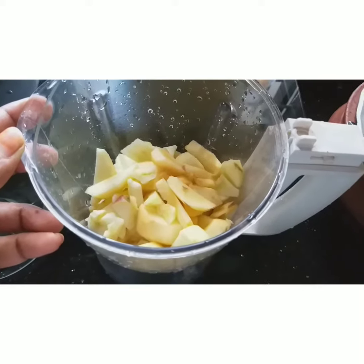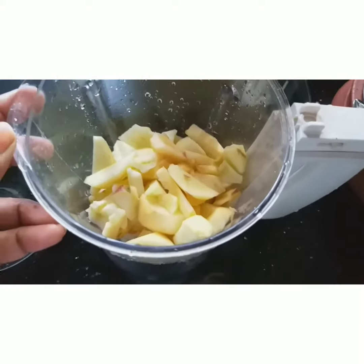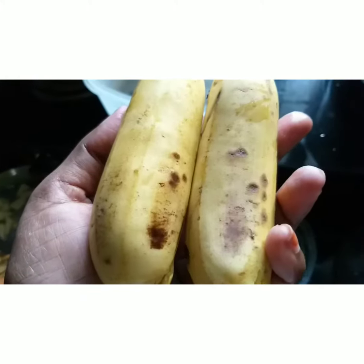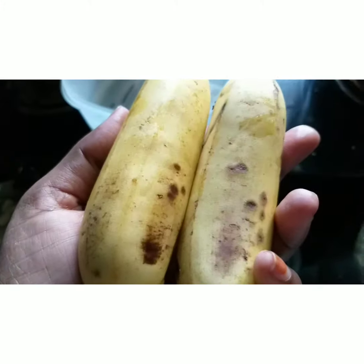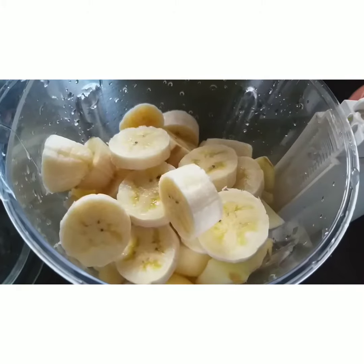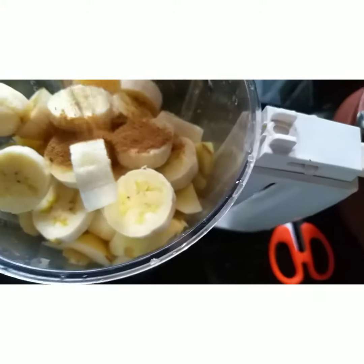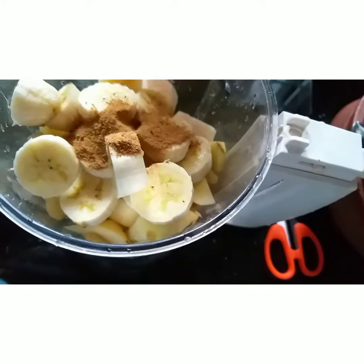I will add a slice in the jar. I will add a little boost in the jar.